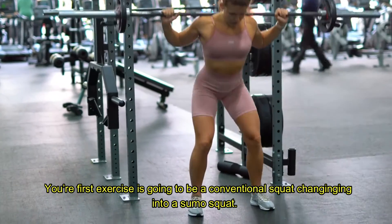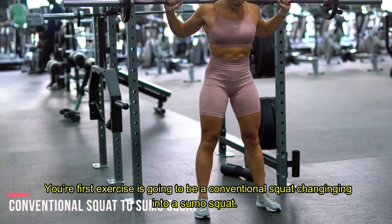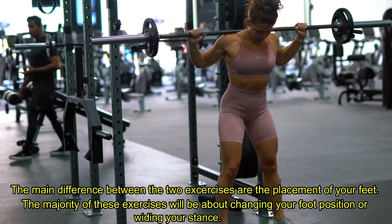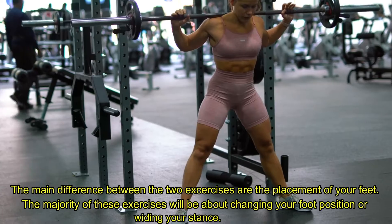Your first exercise is going to be a conventional squat changing into a sumo squat. The main difference between the two exercises is the placement of your feet. The majority of these exercises will be about changing your foot position or widening your stance.